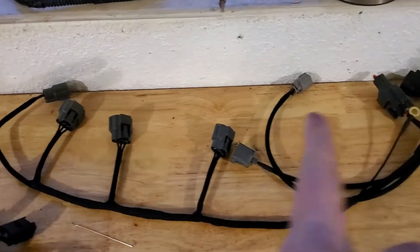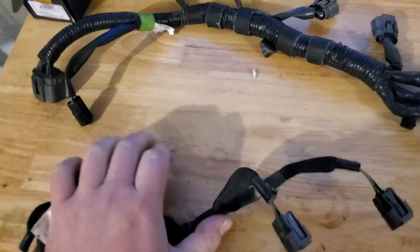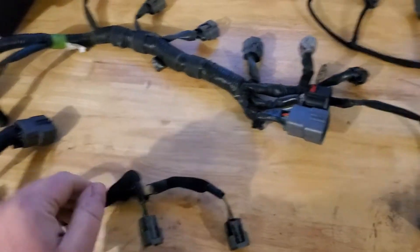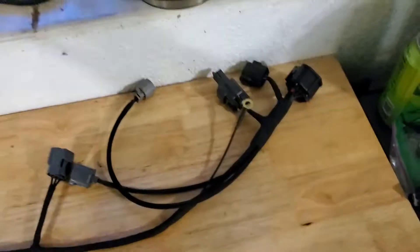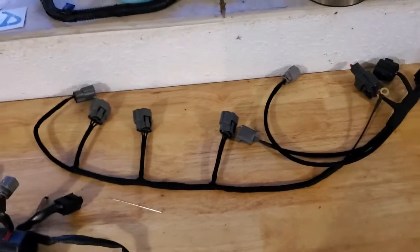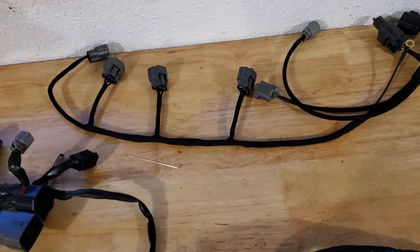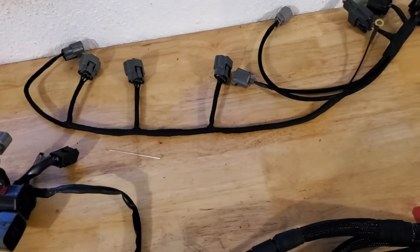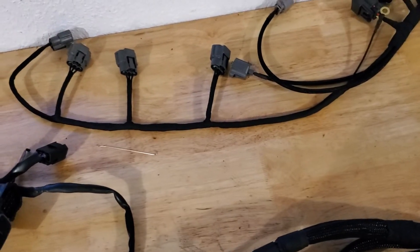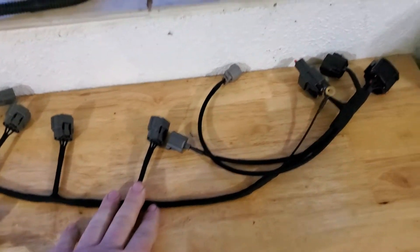Clean tuck, coil packs, extension harness so you can still plug in your factory injectors — it comes over just like the OEM one does and you plug everything in. That would be a normal tuck harness situation if you don't have port injection, auxiliary fuel injection, or a watt box.